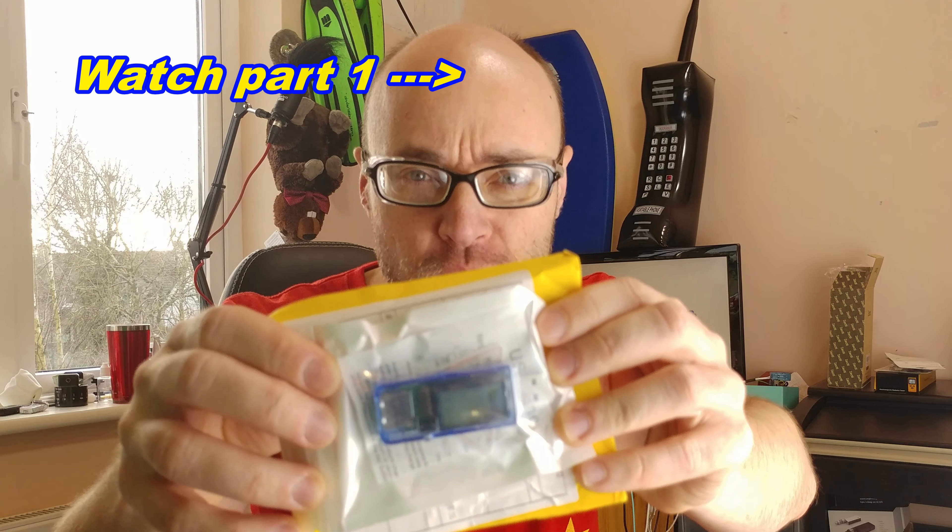USB digital multimeters — I got two of them for a friend of mine. Let's see what we get in the baggies.